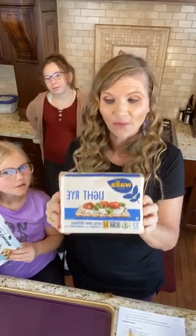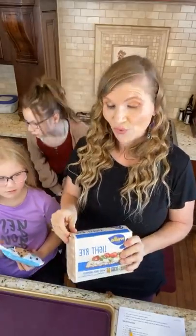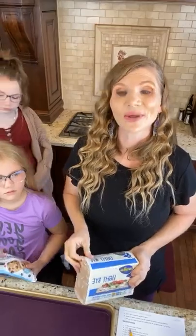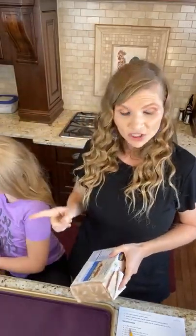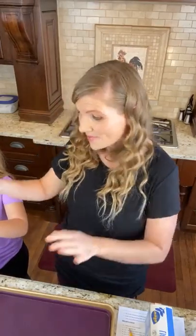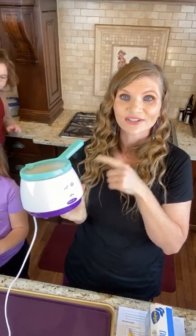We're going to start with our wasa crackers. Again, we have to give a huge thank you to Coach Molly Miller for coming up with this amazing recipe. I will link everything in the description for you guys when we're done. I want to make sure you guys know that I love, love, love to use my Wilton chocolate melter. So we're going to start melting the chocolate so that gets going.